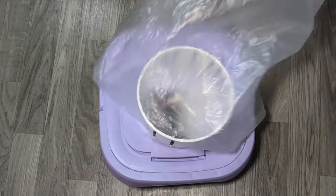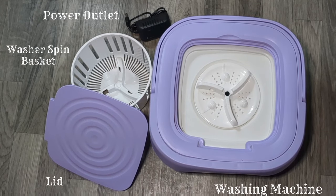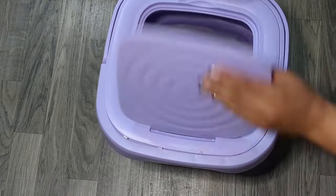As we cover how to operate this mini washing machine, we will first review the parts description. This gives us a closer look at the functions available and how to navigate the features of the 8 liter mini portable washing machine.